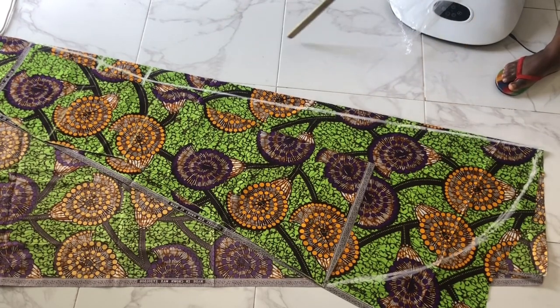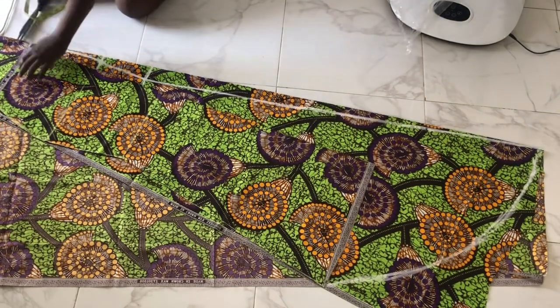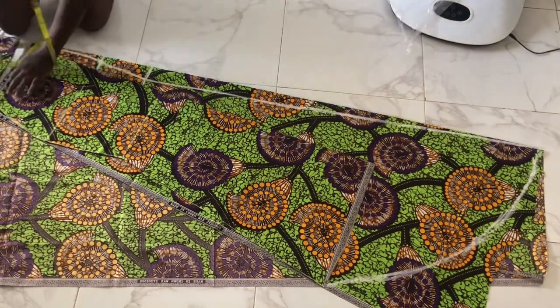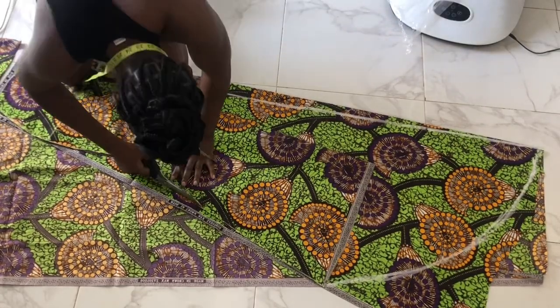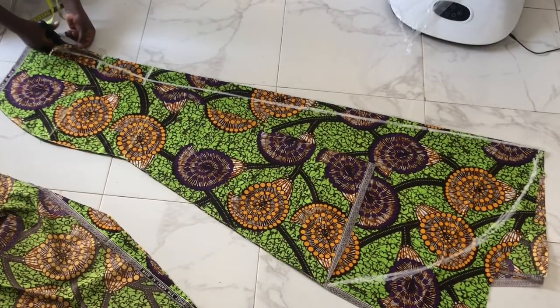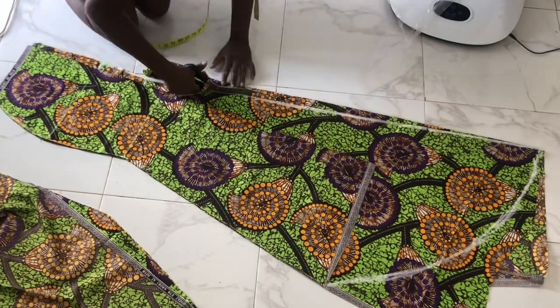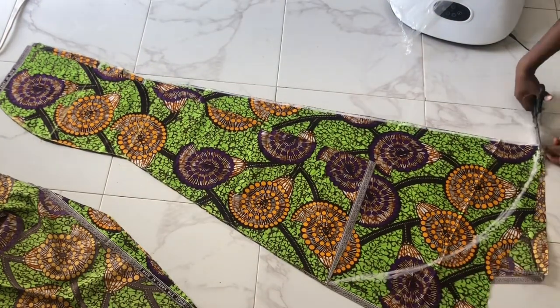Now that we're done, we're going to cut it out. Remember I'm making this skirt with three yards of fabric. You can also make a mermaid skirt with six yards of fabric — yes, I've done it before. If you want it to be so full and flowy like those mermaid skirts you see on designers' pages on the internet, then you can make a mermaid skirt with as much as six yards of fabric.